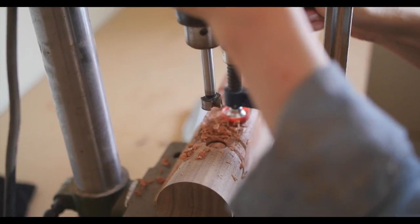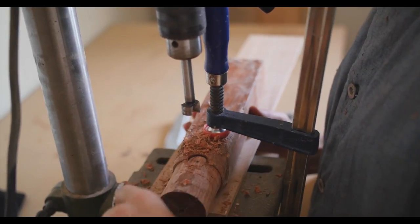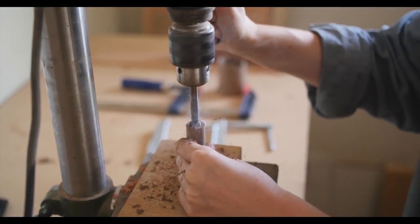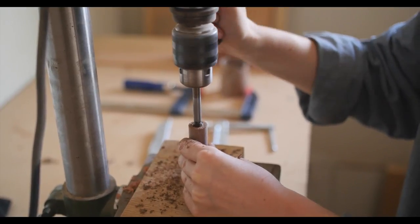Woodturning in general is a lot of — you have to go through a lot of bad to get to the good. So there'll be times when I'll get right to the end of something that I'm making and it will snap, or a little piece will chip off. So it's been a lot of trial and error.